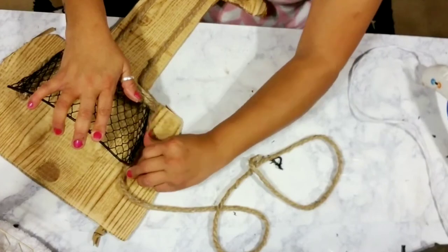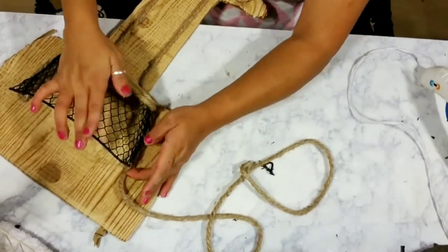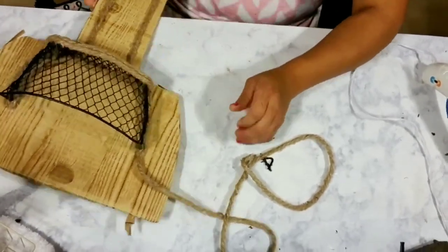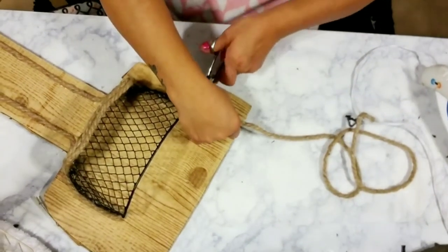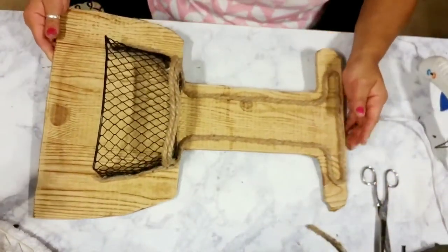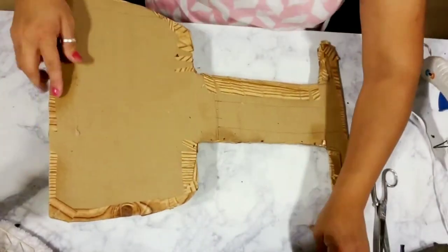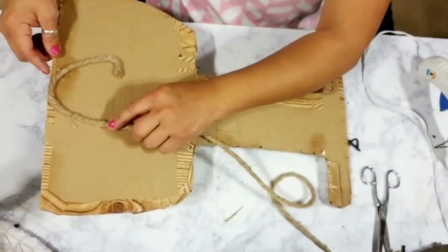Once you've glued your nautical rope all around the outside of your basket and formed the wine glass, just go ahead and cut off the remaining nautical rope. Once you're all complete, I flipped it over and added some nautical rope to the back to have the option to hang my wine glass.